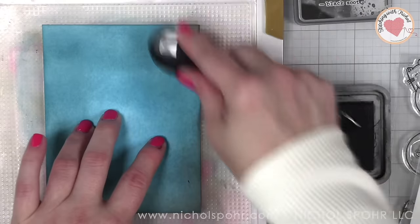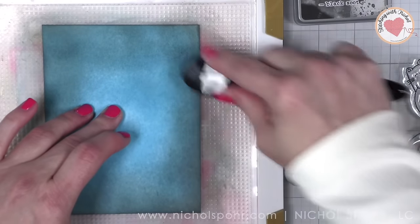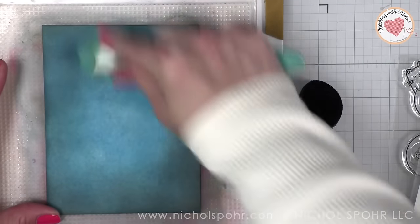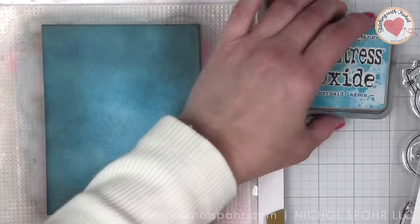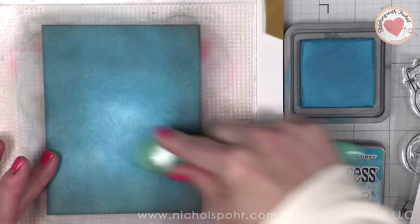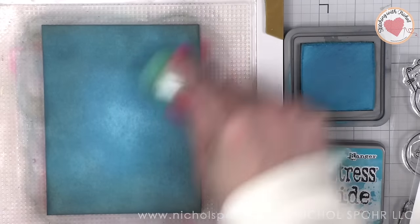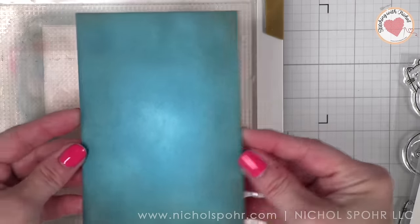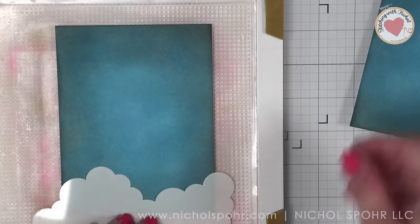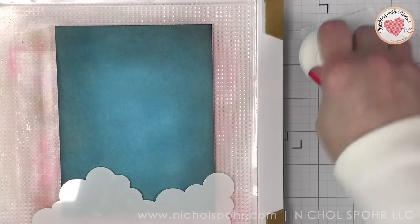I thought these backgrounds would work great not only for anybody's birthday but also maybe even a guy birthday, which can sometimes be a little bit harder to come across. For example, my oldest son who is a cat lover would love something like these cards. Then I'm going to go over the whole panel again with Mermaid Lagoon, blending that Black Soot, evening out all of those colors so we don't have any harsh lines. I am going to do this for both backgrounds, clean up my stamp wheel, and next we're going to take a cloud stencil and white pigment ink and create our cloudy sky background.